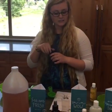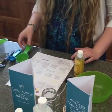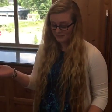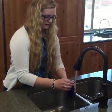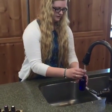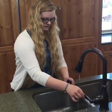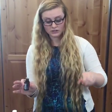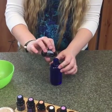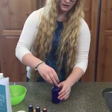All right, so the pet spray is really simple. We're just going to fill this with water and then put five to ten drops of the cleansing blend that we used in the pet shampoo and just drop it in. Then screw on the cap and shake it up so it gets a really nice mix with the water. Every time you use it you'll want to shake it up. And that is going to be our last one today.